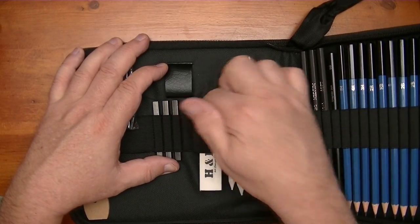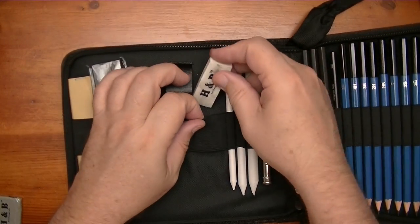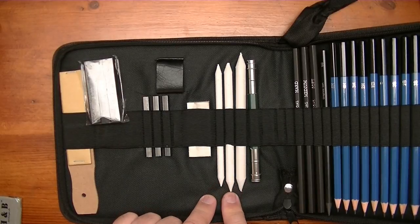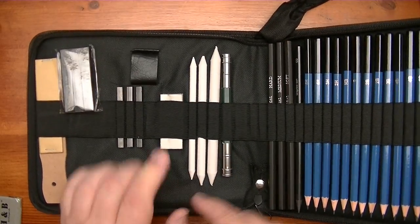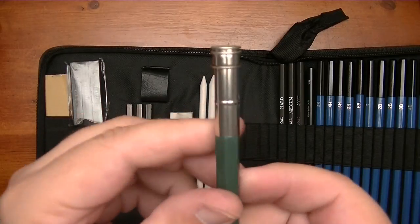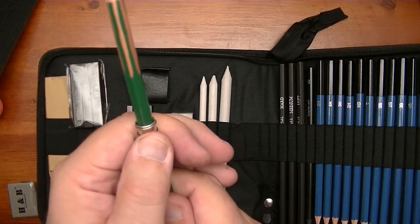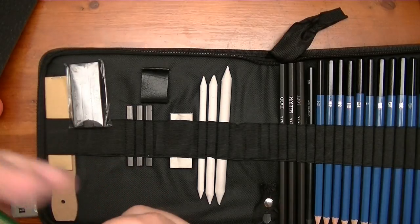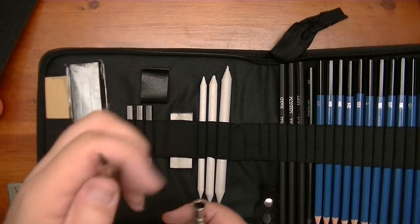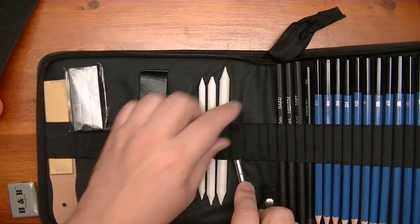Then you have this white H&B eraser. You have three blending stumps — you have a thin one. And right here you have an extension which will accommodate a thick pencil. A 9XXB pencil fits perfect. You just clamp it down and it will hold your pencil in there — so that's for when your pencil gets too small as a stub, use the extension. The other side of course is for the normal diameter pencils. Nice to have that in the kit.